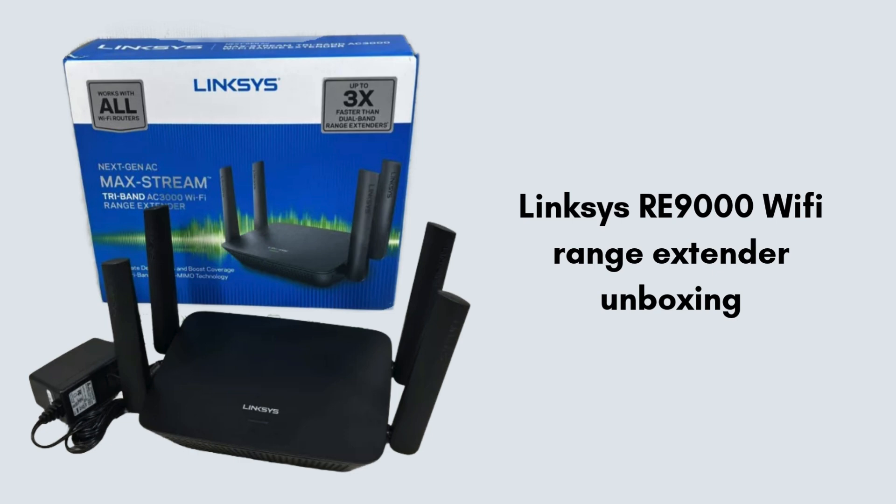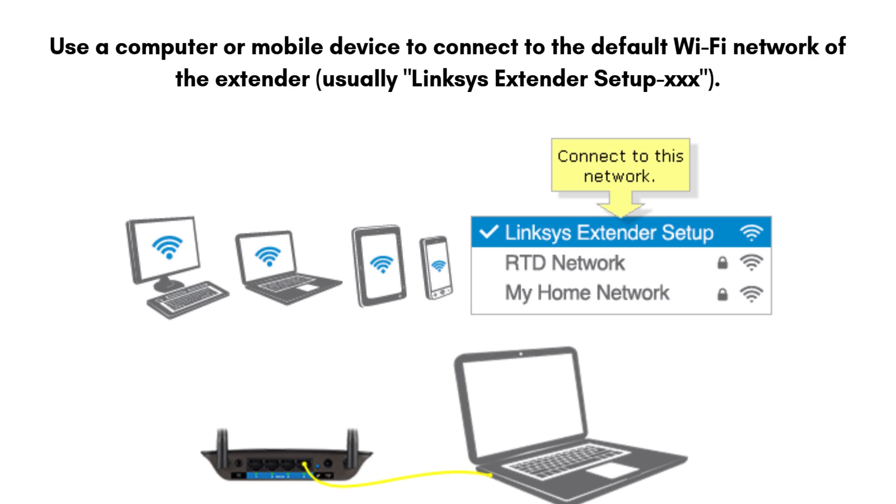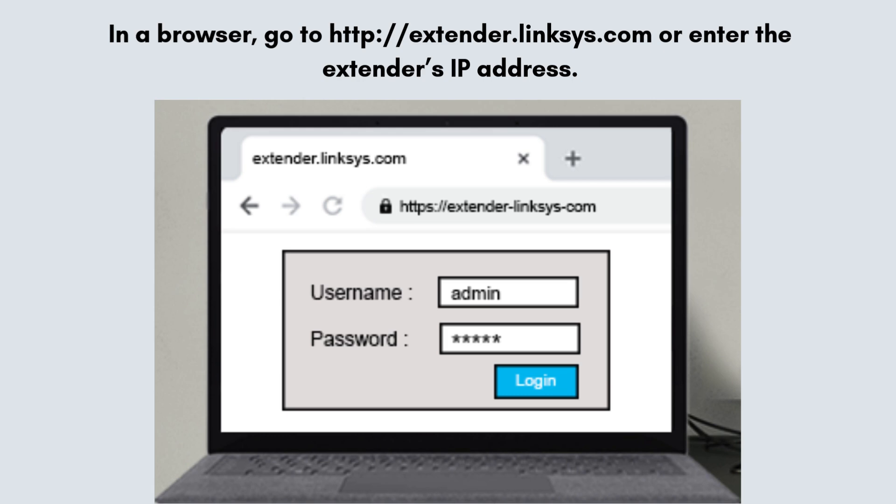Let's start the setup process. First, connect the Linksys RE9000 Wi-Fi Range Extender to a power outlet near your router. Now take an electronic device like a computer, laptop, or tablet and connect to the default Wi-Fi network of the extender, usually named 'Linksys Extender Setup XXX'. Now open a web browser of your choice and go to http://extender.linksys.com, or enter the extender's IP address.